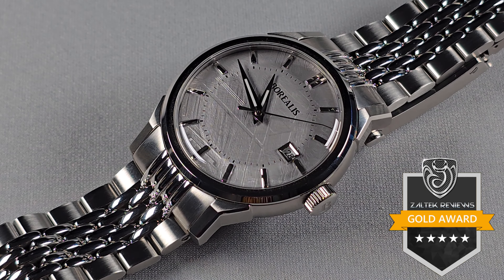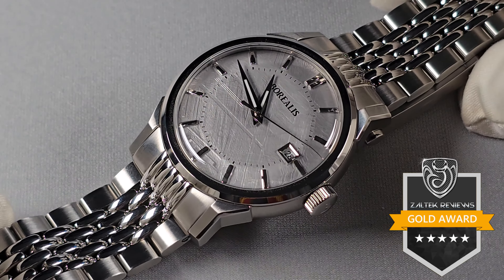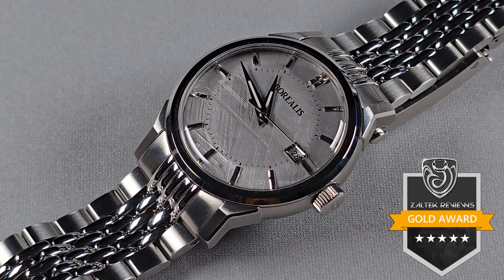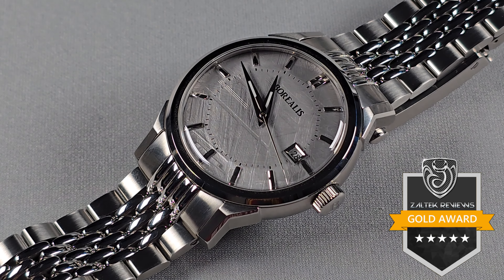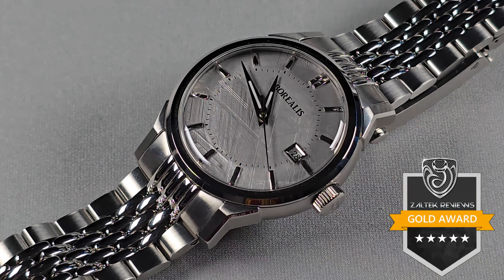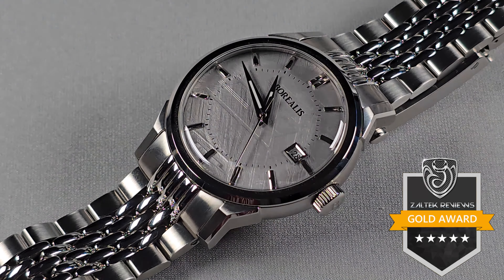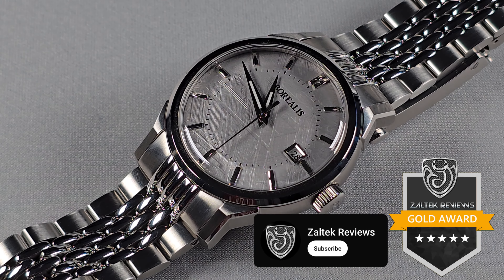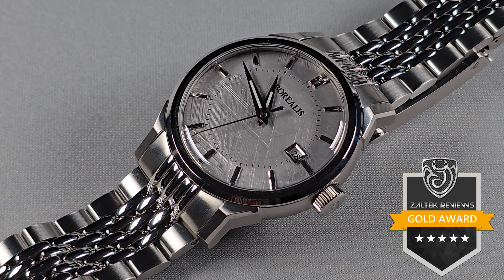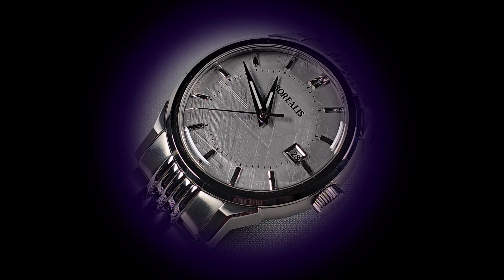Anyway, this watch gets a Gold Award. I really like it — just a shade over $300, I'd pay that for this. Pick your favourite colour and happy days. I would recommend it. Right guys, I'm gonna go — thanks very much for watching, please subscribe, like, and share the video, it does help. I'll see you in the next video. Toodles.